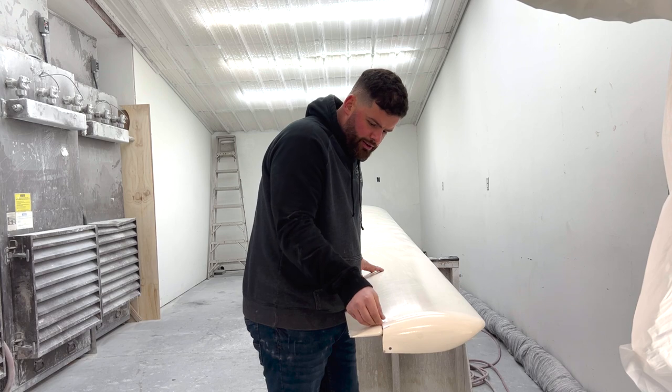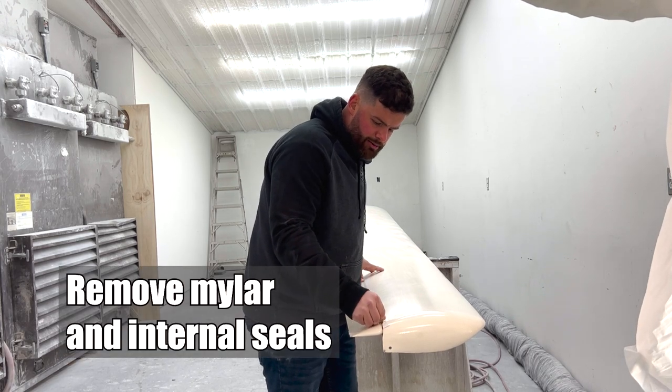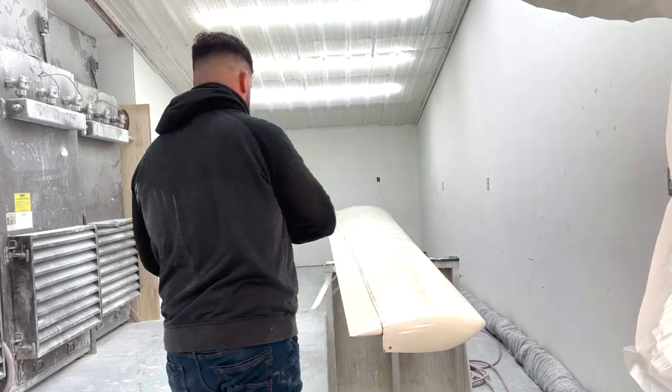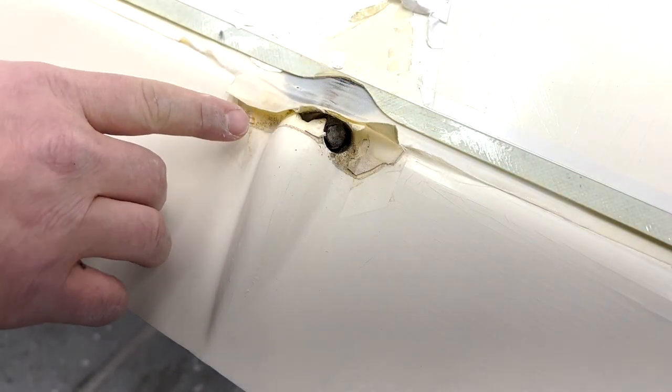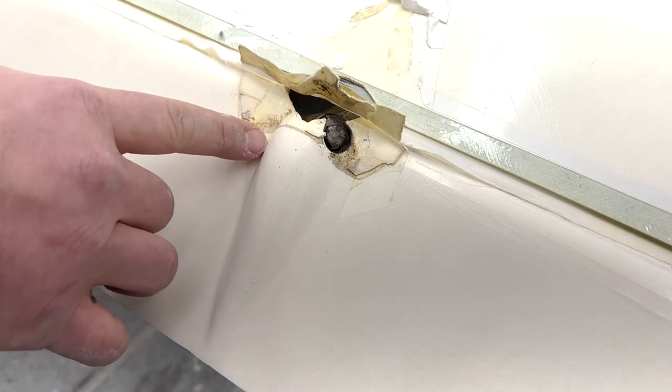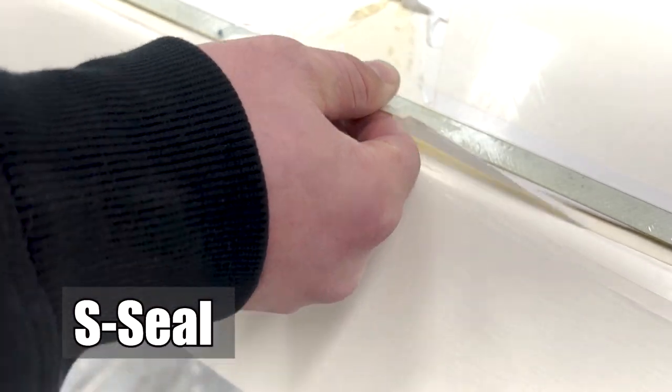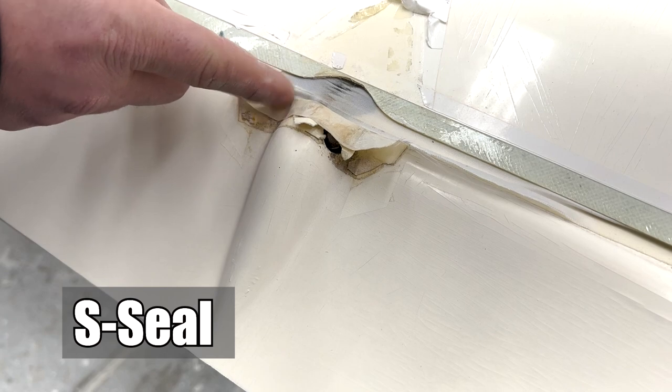We'll start by just ripping off the plastic mylar and safety tape by hand. On the top side of the wing, you have this control fairing, and you can see the internal S-seal. We're going to move the internal S-seal back.